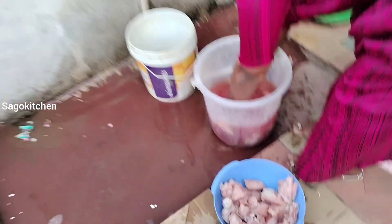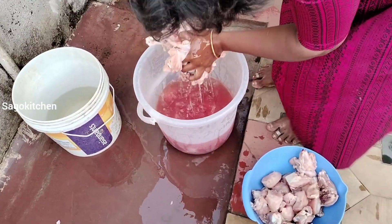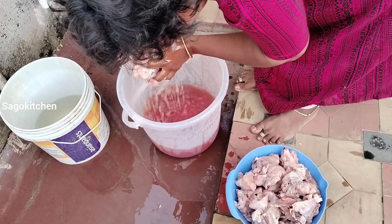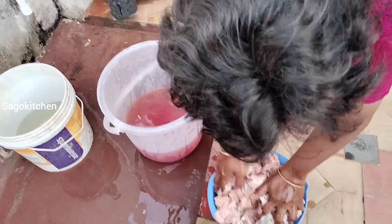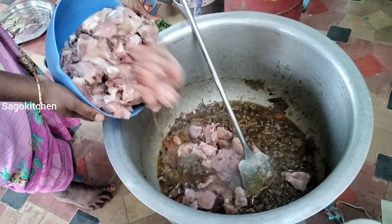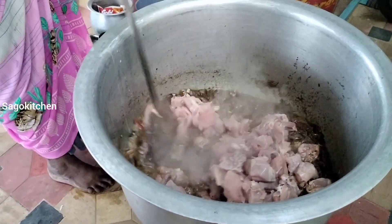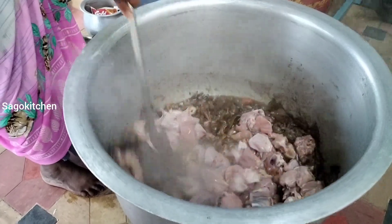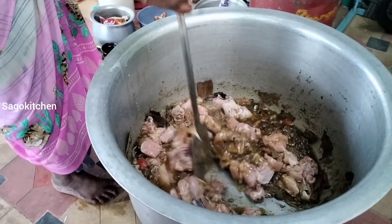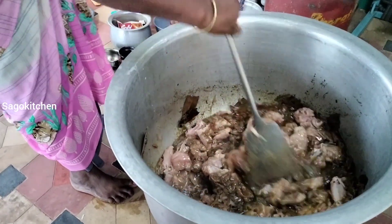If you look at this side, you can add chicken to the chicken. It is ready. Now let's mix the chicken — it is about 4 kg. The chicken is very well coated with the masala. Now let's mix it well. The flavor will taste good.